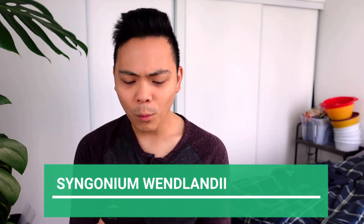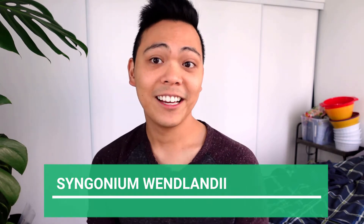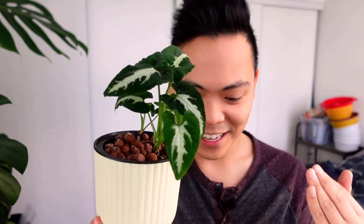The third one — this actually wasn't one that I wanted, but now I'm so in love with it. I believe it's the Syngonium wendlandii. Here it is — I was never into this plant, but look at the foliage, it is insane to me. Fun fact: this plant was actually a free gift. I ordered a bunch of plants and they just shipped a free one, so I'm very thankful.